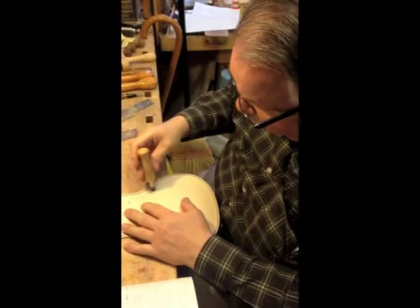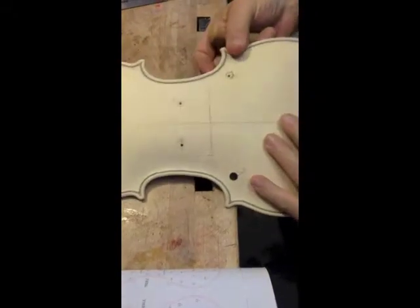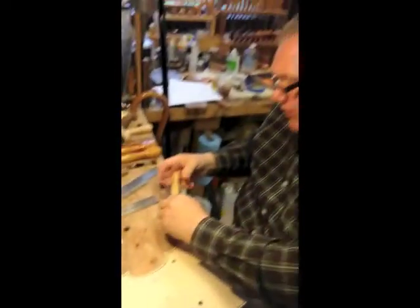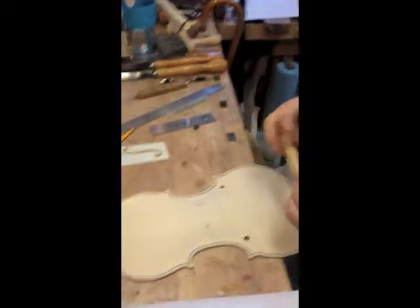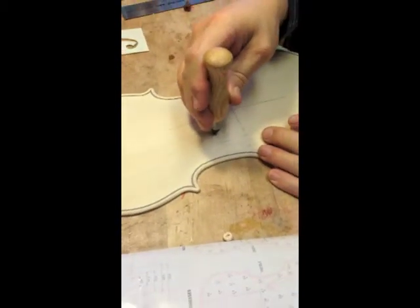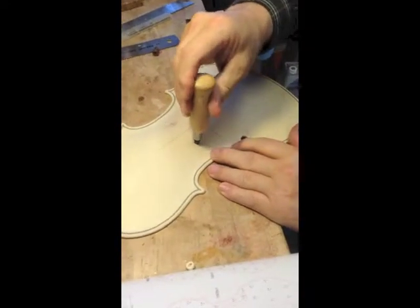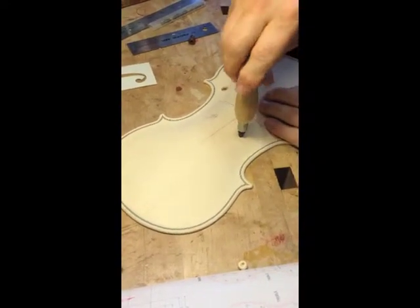I'm using a nine and a half millimeter cutter here and I'm cutting this through. I like to use these hole cutters because they make it so perfect. Now I'm going to switch this cutter to a six millimeter cutter and cut the top holes. I already have the pilot hole drilled so that gives me a very accurate center for each one of these holes. And then I just turn this — acts like two little knives in there cutting my hole.